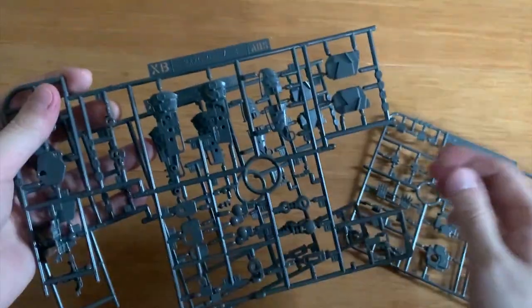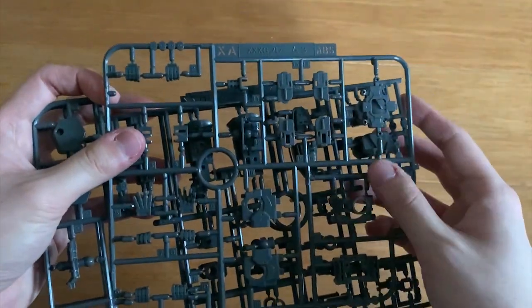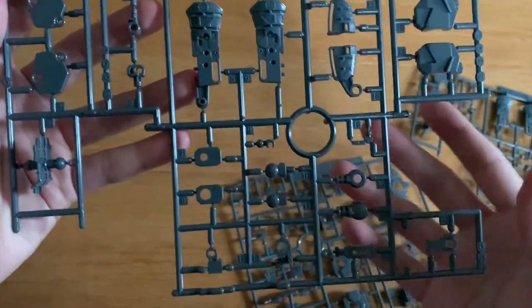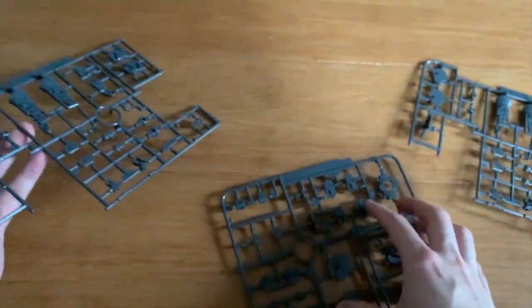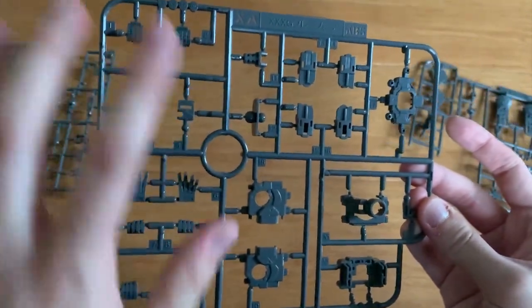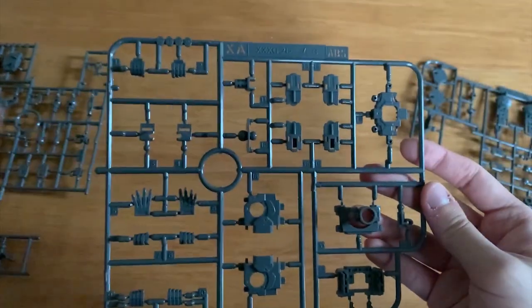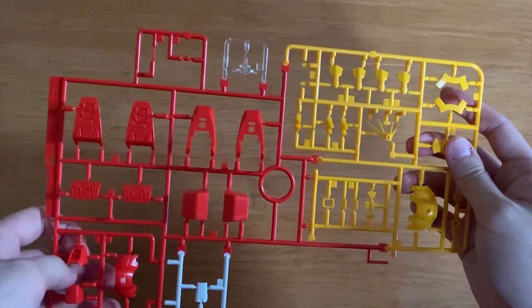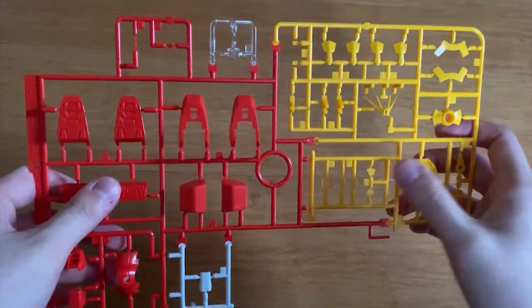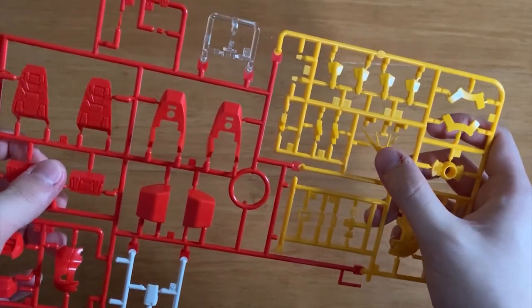We got the XA and XB runners — two of them. This is the universal frame of the Wing series. For the XB, it will be something like this, and for XA, something like this. We got the hands option right here, and then we got some waist parts. I think we got the A runner right here — sort of colorful. We got the white part, red part, clear piece, and yellow part. This will be the torso and antenna.